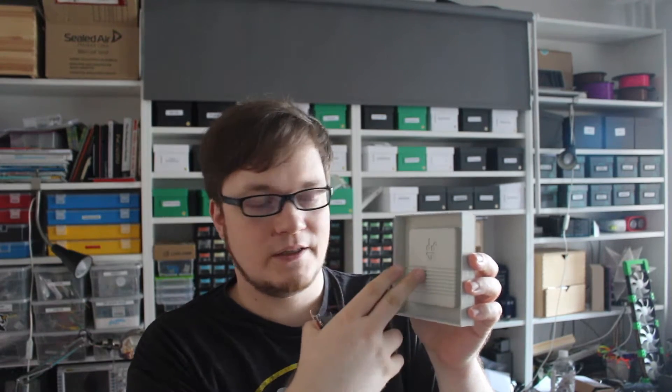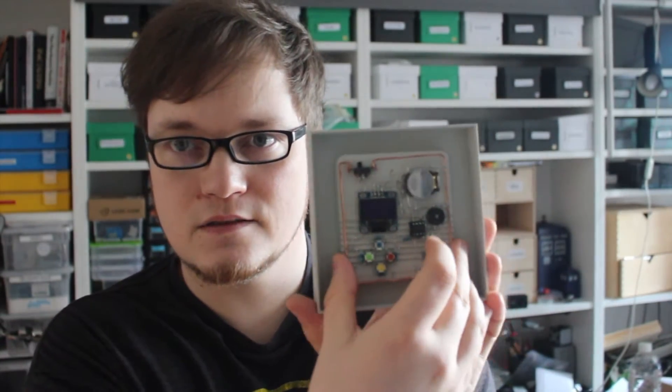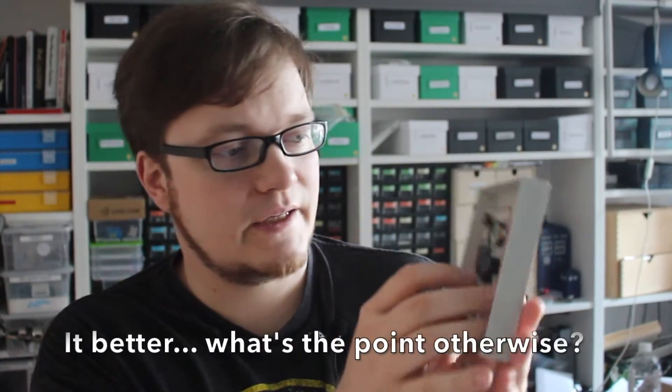I've already 3D printed this. I've designed a little case and there's my little logo in here. I've made it a bit more haptic and, as you can see, it fits the case.